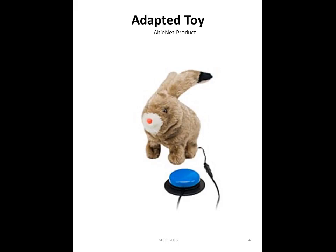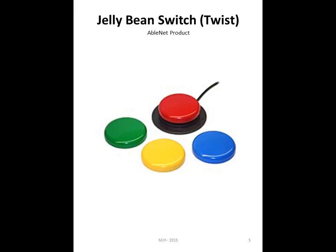With adapted toys, the first one we're going to look at is something that AbleNet produces — a bunny rabbit with a jelly bean switch. In this setup, the jelly bean switch is already hooked to the permanently adapted toy. The jelly bean switches, when I first started, were available in one color and now they have twist-off caps, which is very handy.